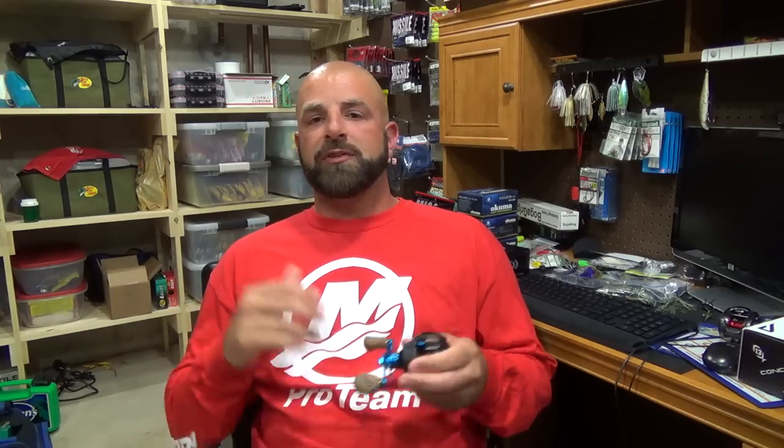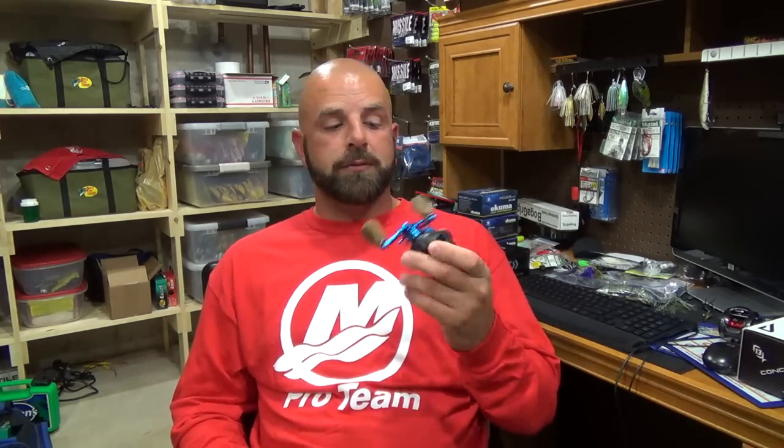As far as brake adjustments, I'd give that to Daiwa. They both cast great, but with the T-wing system I feel like you get a tad more distance — or really, it's more the ease of casting. It just feels like less effort to make the same cast, because of that T-wing system. So I'd give casting ease and mag braking to Daiwa. As far as how the reel feels — small, compact, with that beefy 22-pound drag — I'd give that to 13 Fishing.